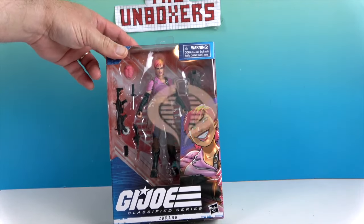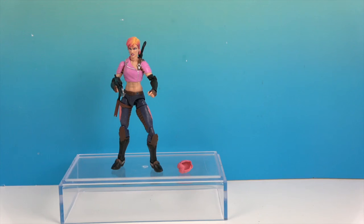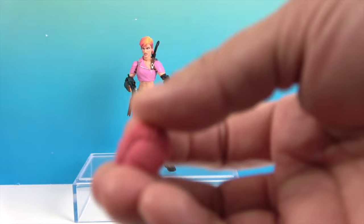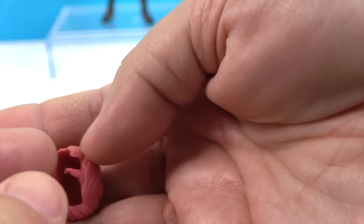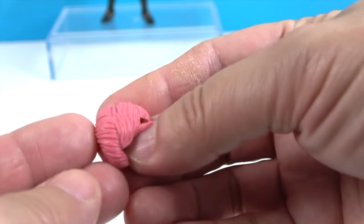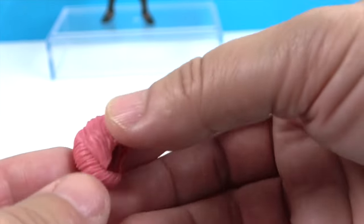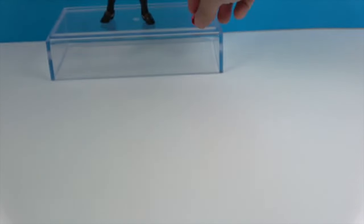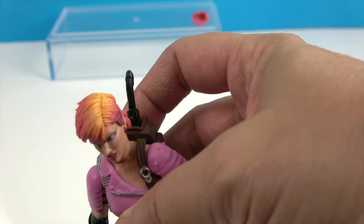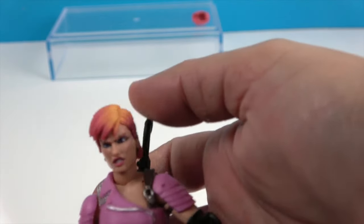Alright, let's go ahead and get Zarana out of her box and give you a much closer look. So there's Zarana out of her box. She's got all of her weapons on her, but she doesn't carry her alternate hair in a pouch — it kind of looks like her brain. Her other hair just kind of pops off and you put the other one on. I think it's part of the disguise — being all pink without any of the extra peach color.